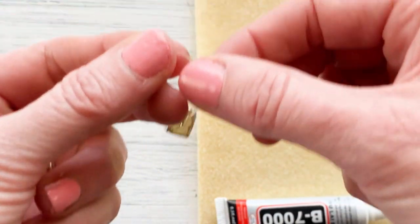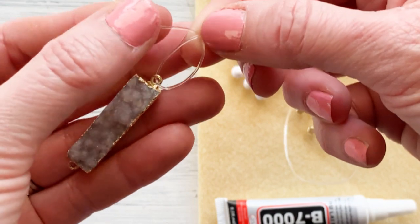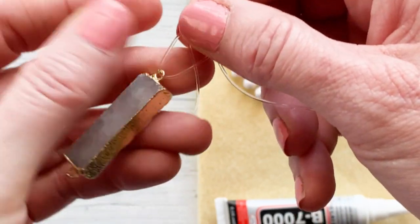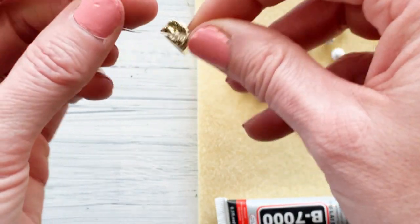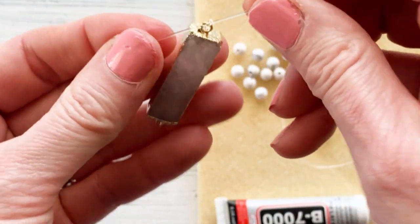I'm going to show you first a surgeon's knot. As you can see I have them crossed over each other. A surgeon's knot means that not only do you wrap once but you wrap twice around into that circle, and then you can go ahead and pull. The directions also suggest that you pull and make sure that it's tightened.